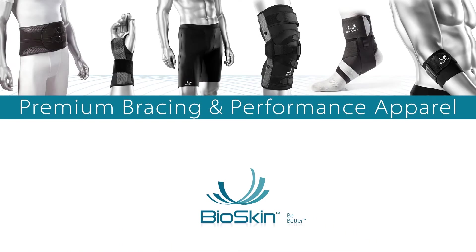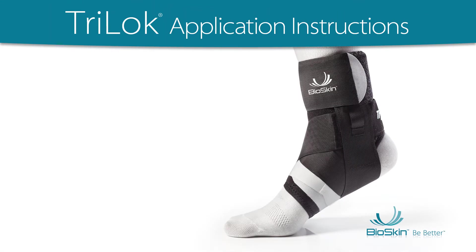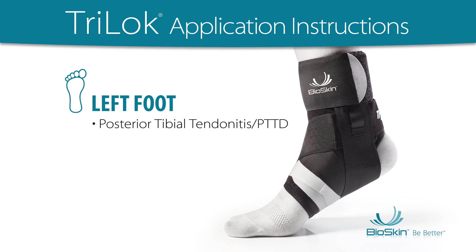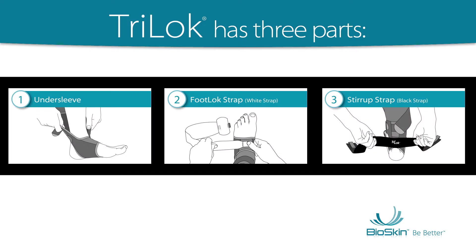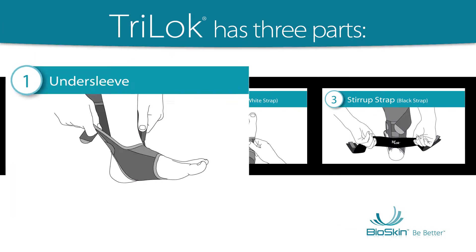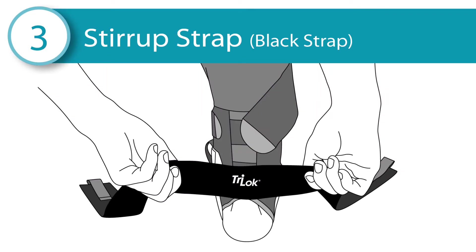Bioskin Premium Bracing and Performance Apparel. Tri-Lock Application Instructions: Left Foot Application for Posterior Tibial Tendinitis, Pes Planus, and Plantar Fasciitis. The Tri-Lock has three parts: the Undersleeve, the White Foot Lock Strap, and the Black Stir-Up Strap.